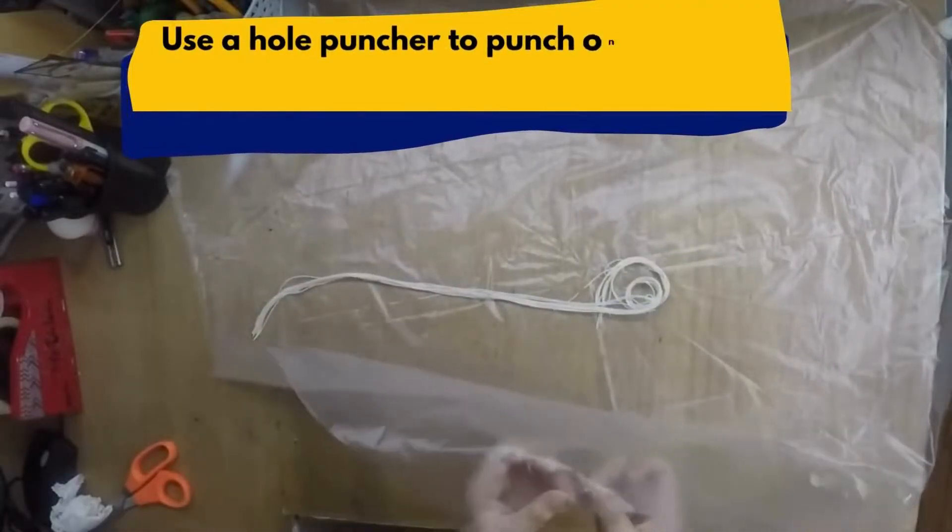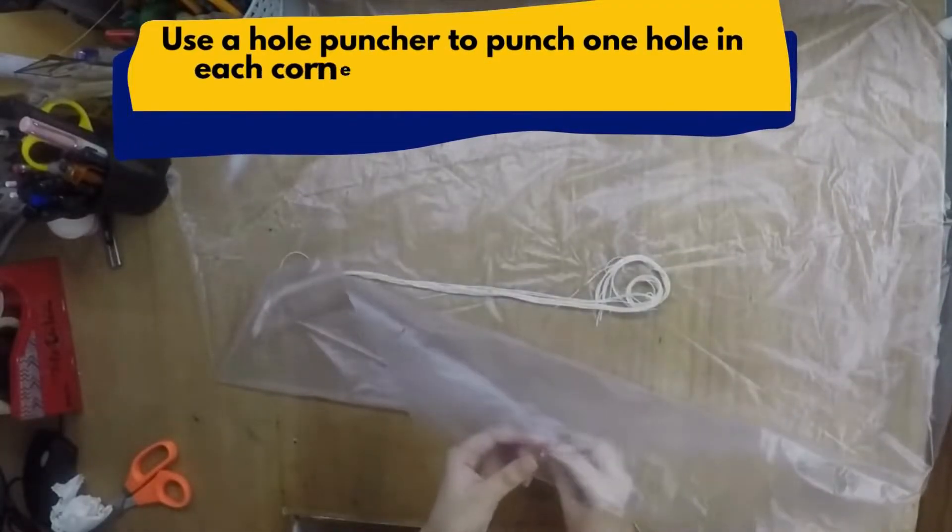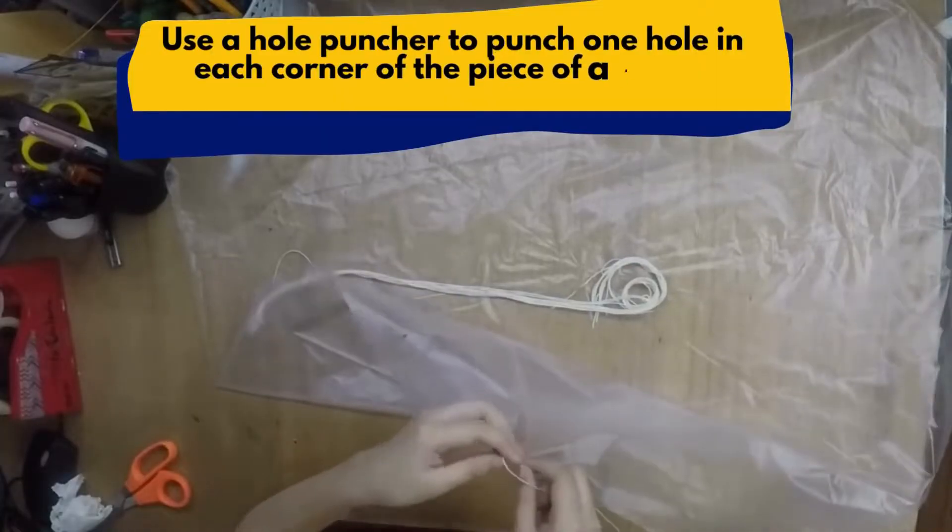Step 3: Use a hole puncher to punch one hole in each corner of the piece of plastic garbage bag.